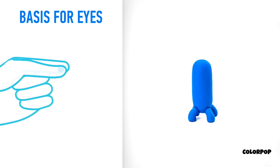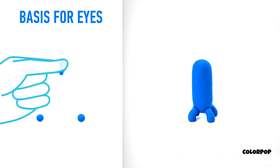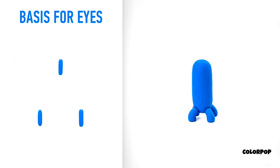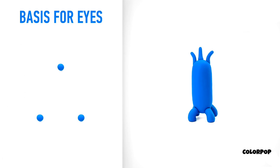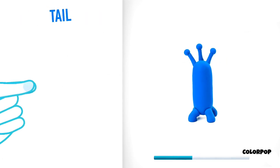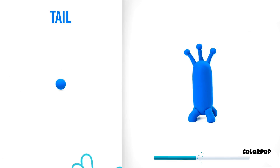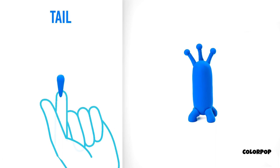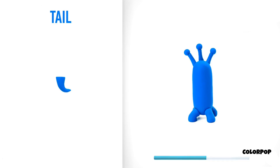Let's make the basis for the eyes. Take a piece of blue clay and roll three little balls, then roll them into sausages with your fingers. Attach them and roll three more little balls. The basis for the eyes is done. It's time to make a tail. Take a piece of blue clay and roll one middle ball, roll into a carrot with your fingers, then pin it and bend with your fingers. A tail is done.